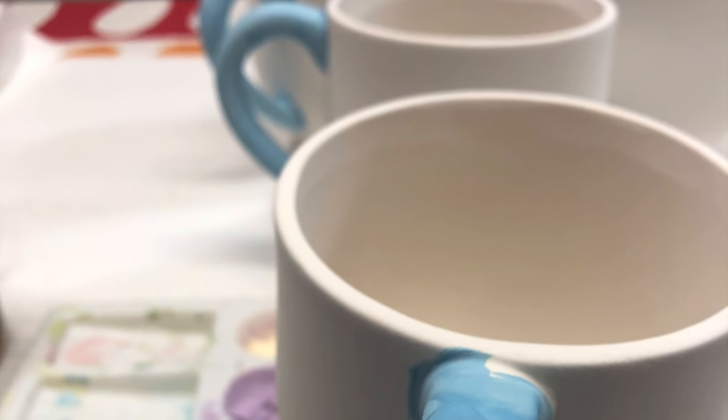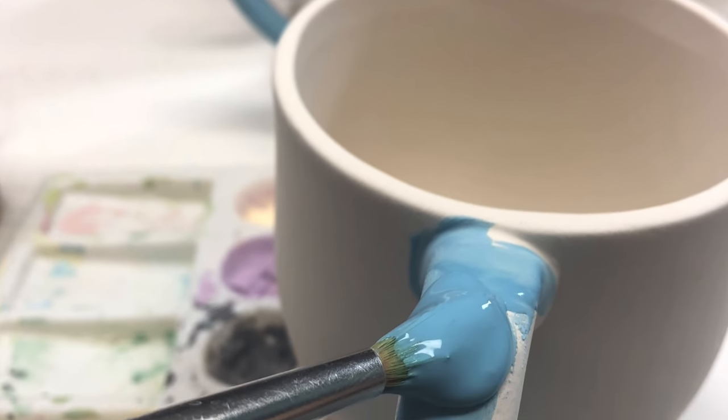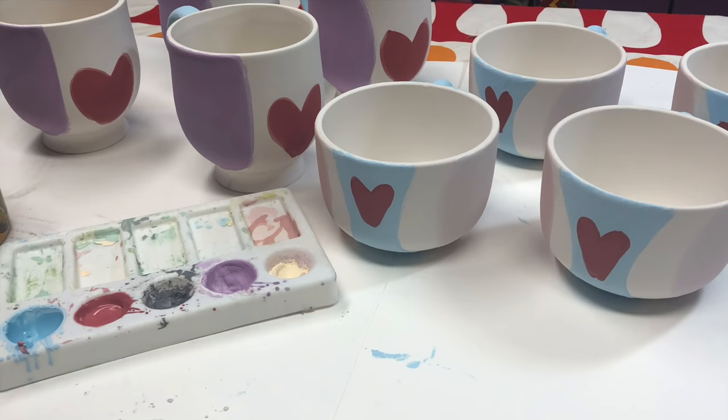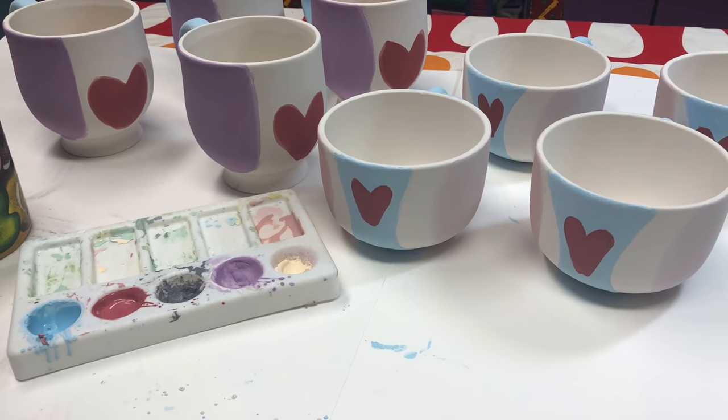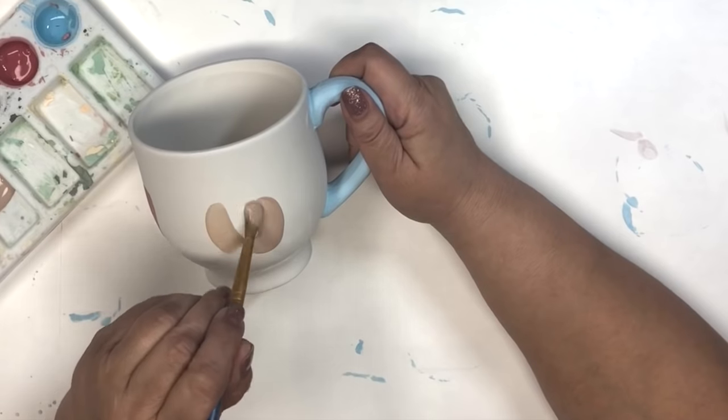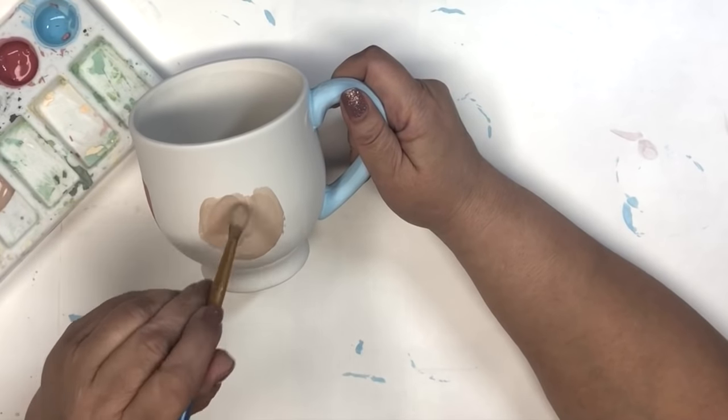The thing with painting bisque and underglazes for ceramics is it's very pastel, but after it fires, it comes out very, very bright. So I add three coats for all of my backgrounds, let those dry completely, and then I'll show you the Frida ones.